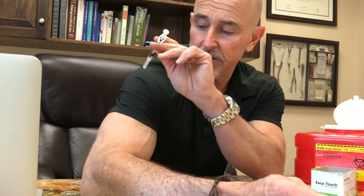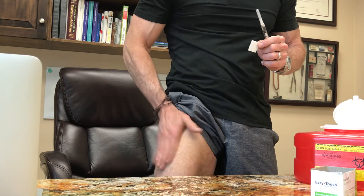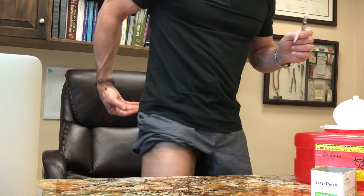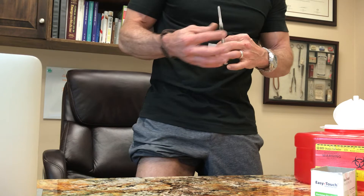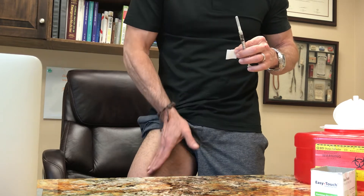There are three different places people typically inject. You can use the deltoid, but that's not as big a muscle and especially with larger doses that could be problematic. Most people injecting themselves use the quadriceps — the upper outer half somewhere in this area. I generally alternate: Sundays on one side, Wednesdays on the other. You can also do the upper outer quarter of the glute, though some people find that difficult to do on themselves. We're trying to avoid nerves and blood vessels; in the thigh the femoral artery and nerve run about here.